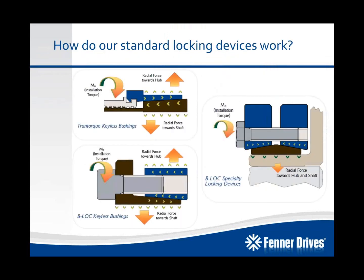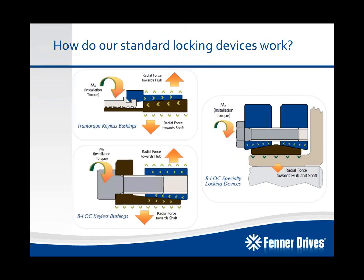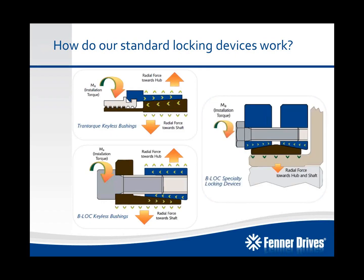To give you a little bit of background on how our standard locking devices work, let's take a look at a couple of diagrams. On the left, you can see our Trantorque Keyless Bushings and our B-Lock Keyless Bushings — both internal locking devices. When we install them and tighten down on the single locking nut in the case of Trantorque, or the series of screws for B-Lock Keyless Bushings, that draws the tapered components together, creating radial forces towards the hub and shaft, creating that mechanical interference fit. On the right-hand side, we see a cutaway of a B-Lock shrink disc, which operates similarly — when the tapered components are drawn together, it creates a radial force towards the hub and shaft, closing the clearances between the two and again creating mechanical interference fit.